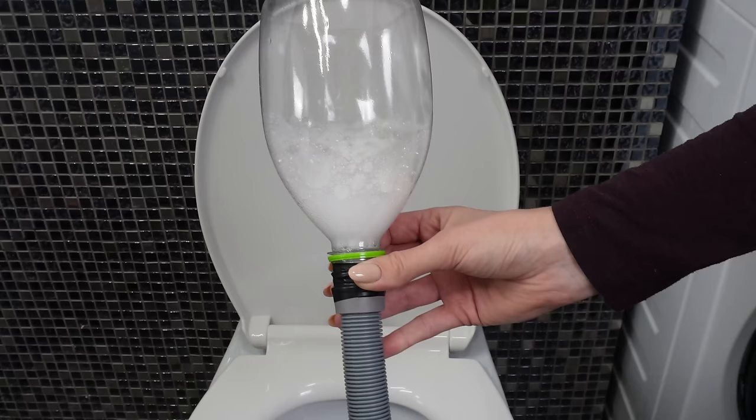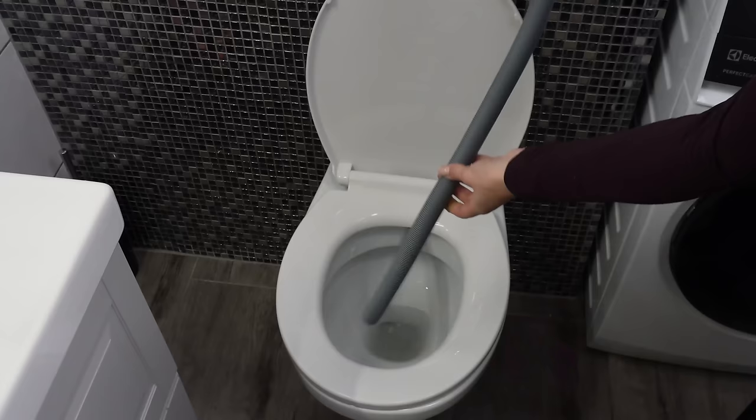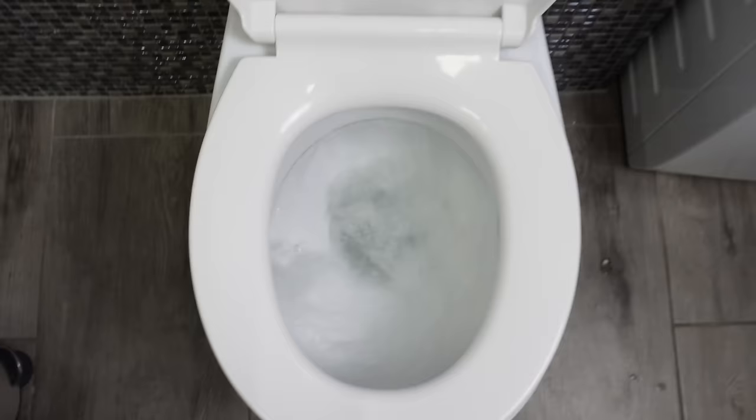This action will keep the pipes in good condition for longer, and you won't have to use a plumber's services. After removing the hose, wait for the soda and vinegar to drain into the toilet. Finally, check the water and you're done.